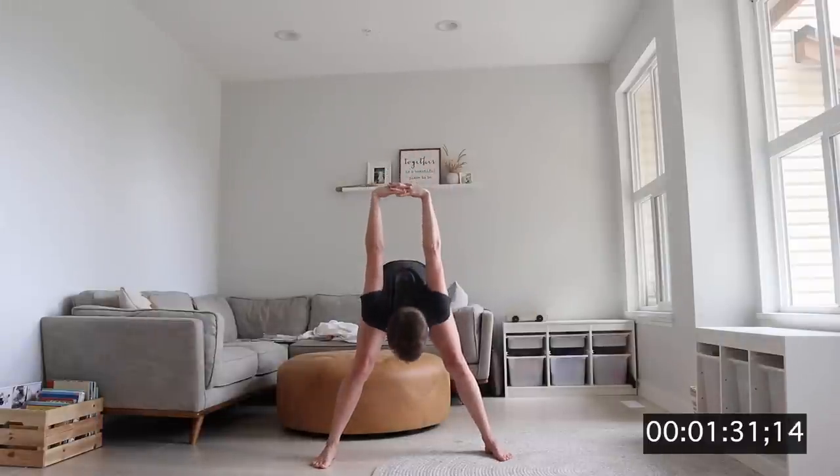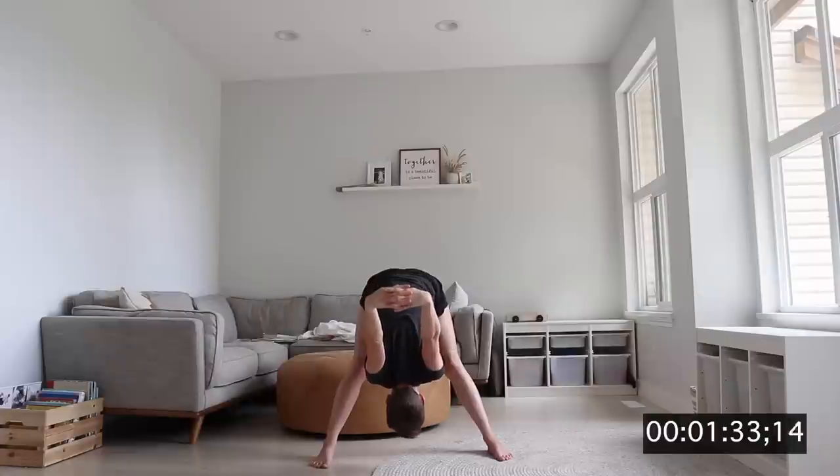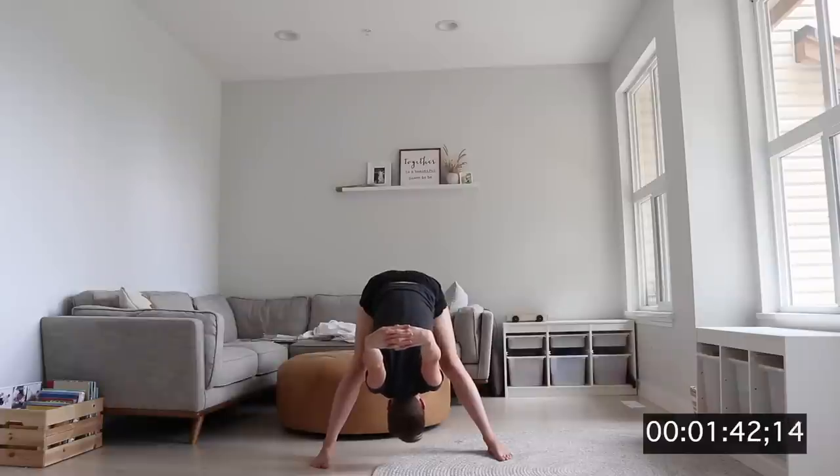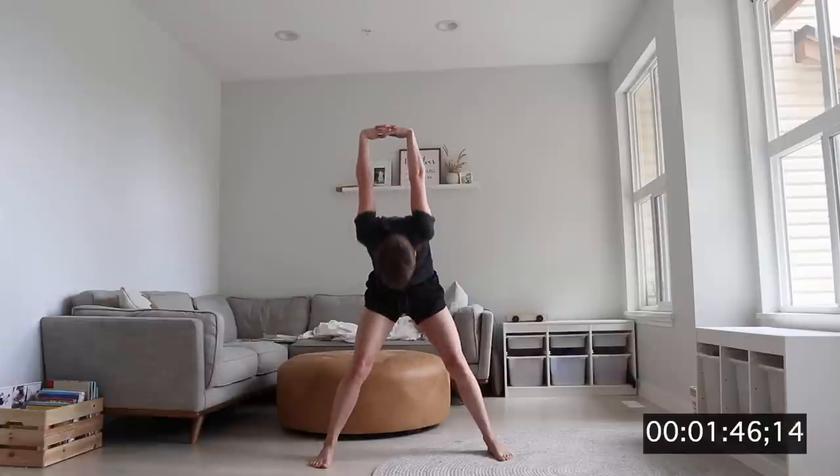Next, we're going to take our hands, clasp them behind us, and lean forward. We're going to use gravity to really pull our arms down — it's going to give us a good stretch. Nice and slow. Come on up. You can hold that stretch for longer if you want, but we only have 10 minutes.